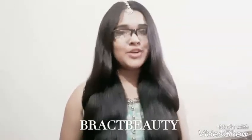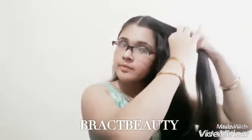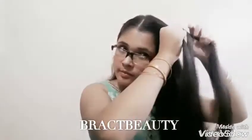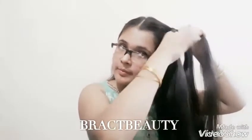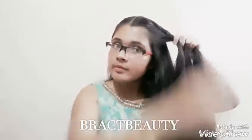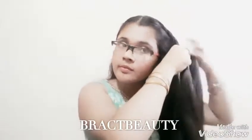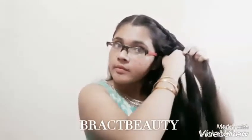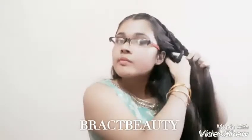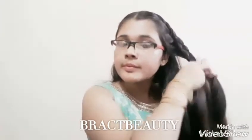First, pick up a section of your hair from the top of your head, split it into three equal sections, and start with a regular three-strand braid. Instead of adding hair from both sides, only pick up hair from the front and add it to the braid. Continue picking up sections until you reach your ear, then stop picking up and continue the braid a bit further so it can go to the back of your head. Do the exact same step on the other side, then bring the two braids to the back and tie them together.